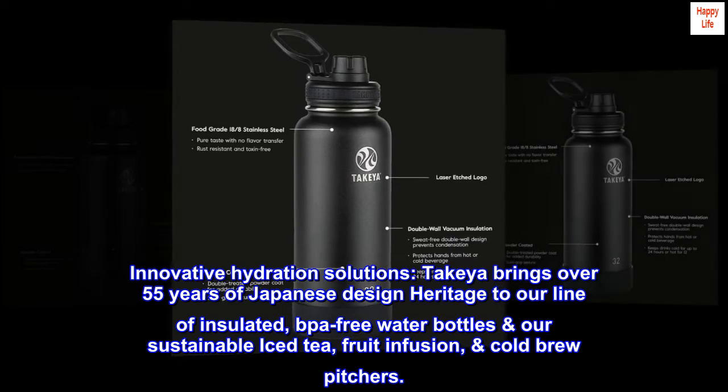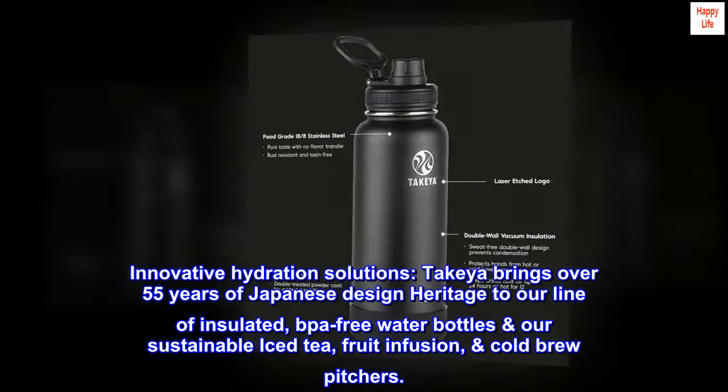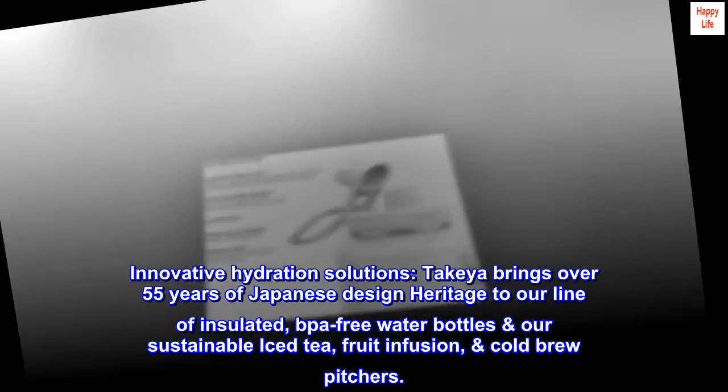Innovative hydration solutions. Takeya brings over 55 years of Japanese design heritage to our line of insulated, BPA-free water bottles and sustainable iced tea, fruit infusion, and cold brew pitchers.